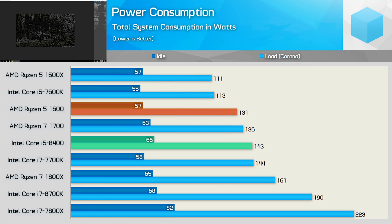Capping off the benchmarks, here are some power consumption figures. The Core i5-8400 pushes total system draw 9% higher compared to the Ryzen 5 1600, and in fact consumed even more power than the Ryzen 7 1700 — an 8-core, 16-thread CPU. Overall, power draw was comparable to that of the 7700K, with a maximum system draw of 143 watts in the Corona benchmark, which is certainly very tame.